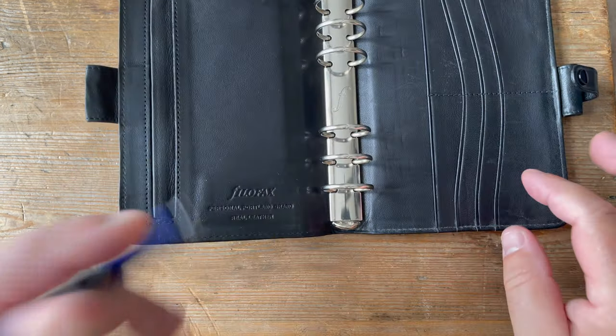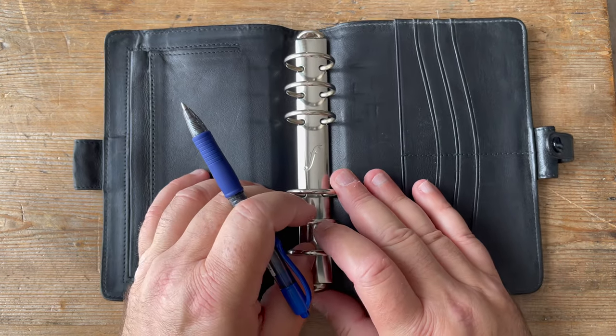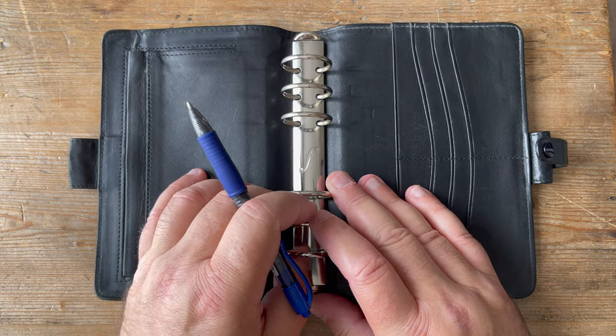Okay, well, thanks very much indeed. Look forward to you joining me next week for another Filofax review. Thanks very much, bye-bye.